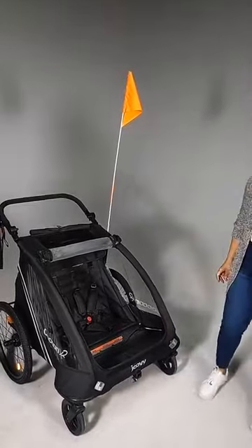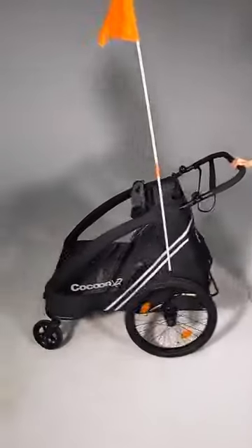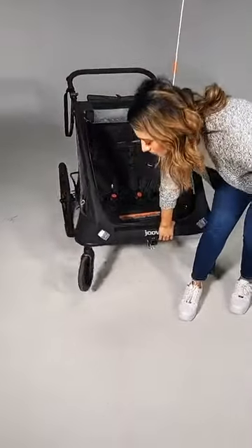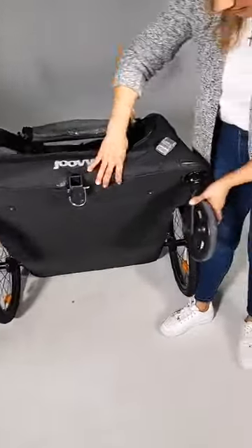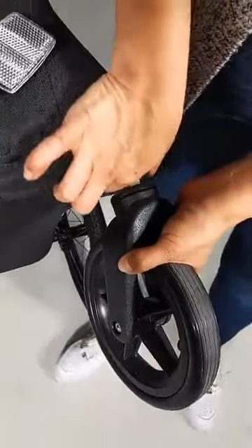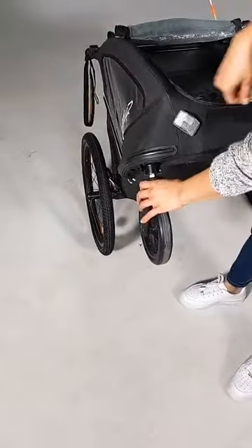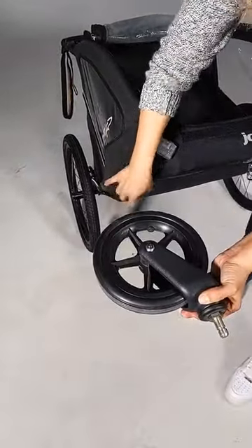Right now you see it in full stroller mode. The Cocoon X2 has two front wheels that have a quick release button. You're simply going to push here — notice how easy this is. The wheels come right off. To install the bike trailer, you are going to remove the wheels, and that is how easy it is to do.